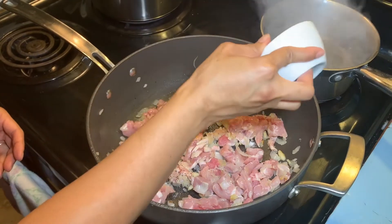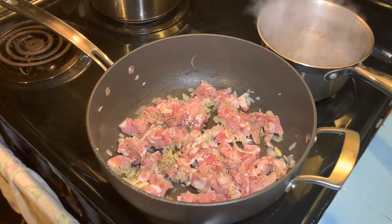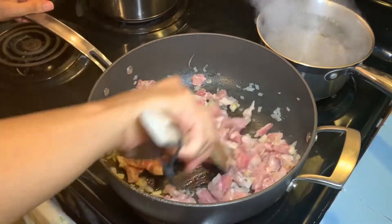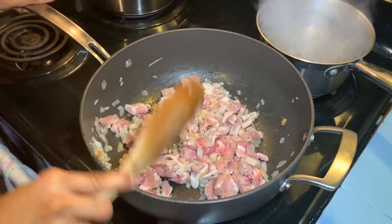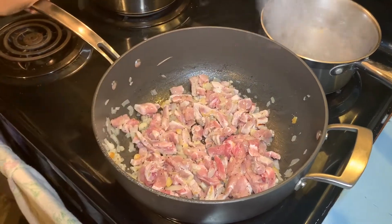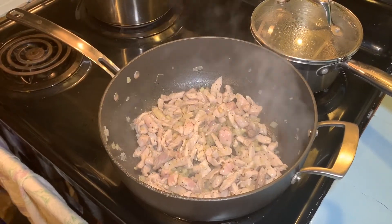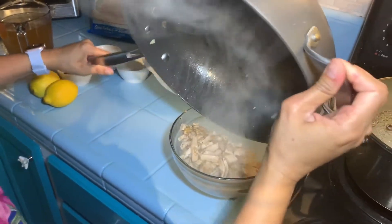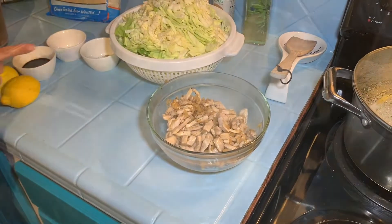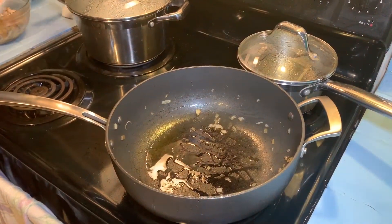You can add more if you would like. Mix it together, then set aside, and then add more olive oil — at least one teaspoon.